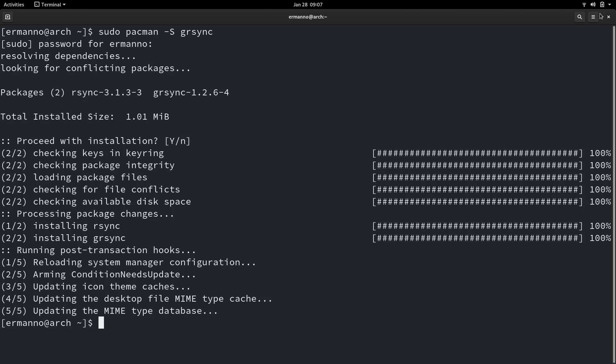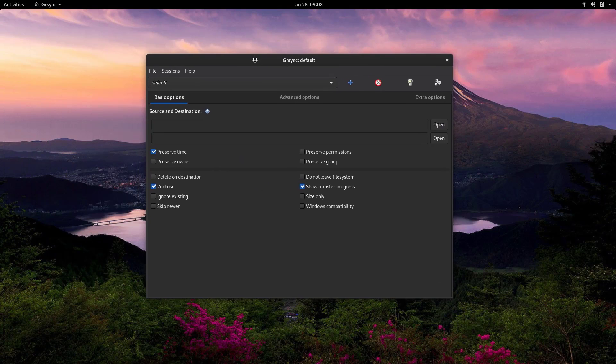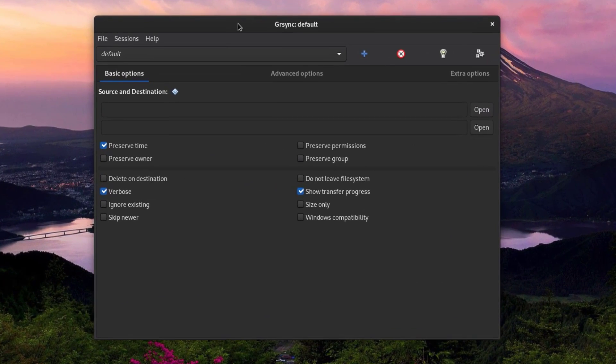Now I can pull up grsync by typing 'grsync' in the terminal. Let's explore the grsync window. On the top, we have the profile bar where you can decide what profile you want to use. As you can see, there's a default profile and a photos profile I created before — you can create as many as you like, and each profile will have its own settings. For example, if you're backing up photos, you'll already have your source, destination, and settings saved.